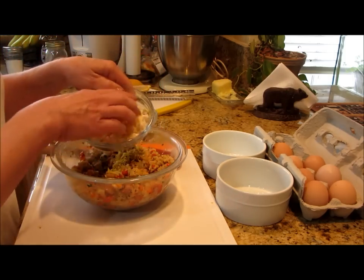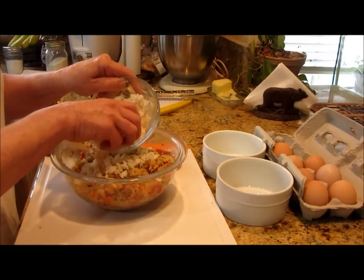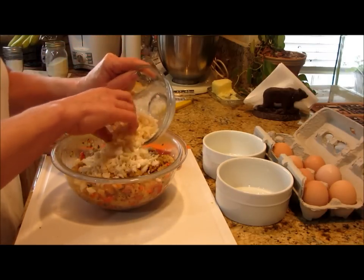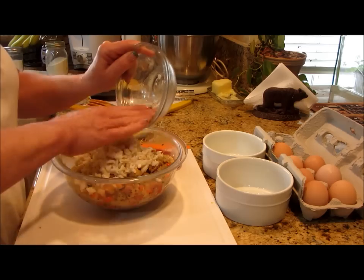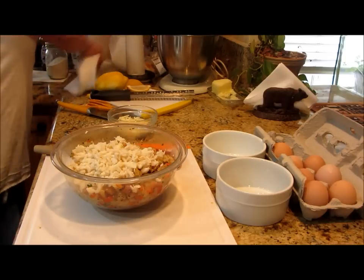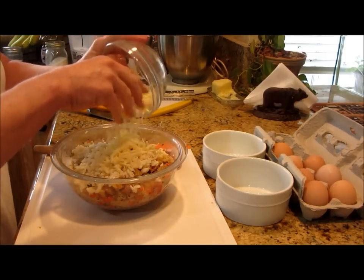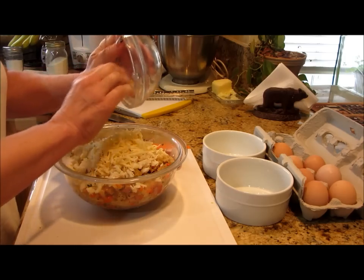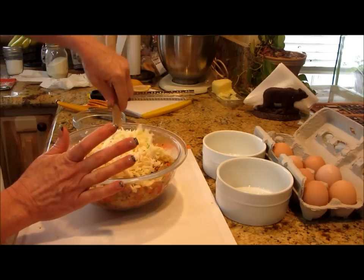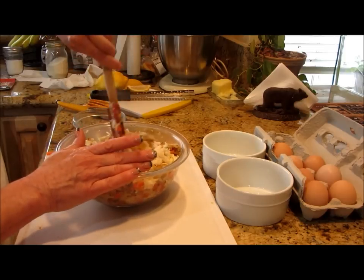I've got about half a cup or so of crab. You should always go through it with your fingers to make sure all the little shells are out of there. Then here we go with our cheese — it's not a lot, just enough to bind everything together and give you that extra layer of richness.